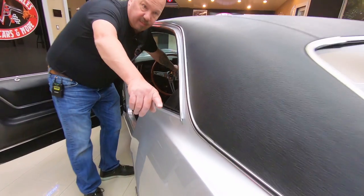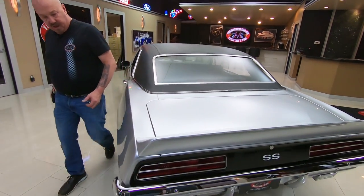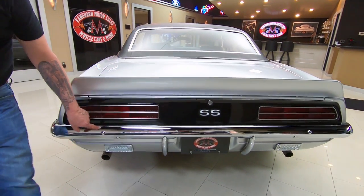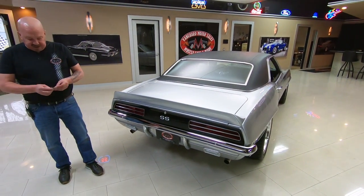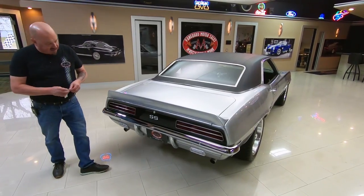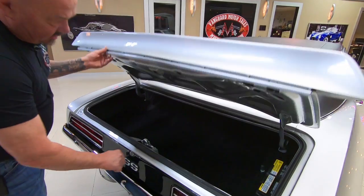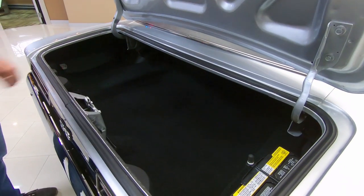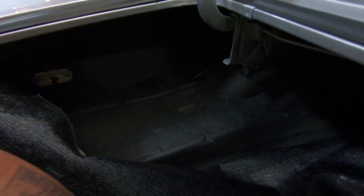Look down that quarter panel — how straight it is. All the chrome back here looks great. The lenses on the tail lights all look good. Now these are all things you need to be looking at every time you look at one of these cars — it's the details. Look inside the trunk here, look how nice and clean that is. It's had a carpet mat made for it. Always pull up that mat and look underneath — see how nice and clean all that is.